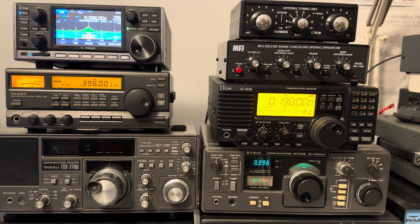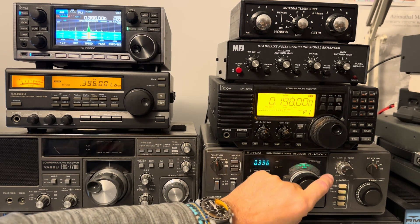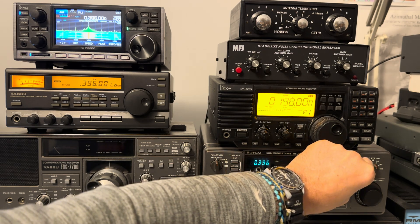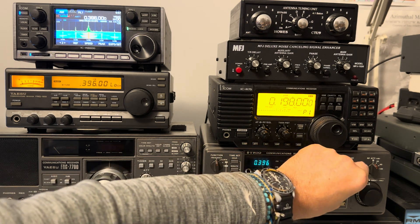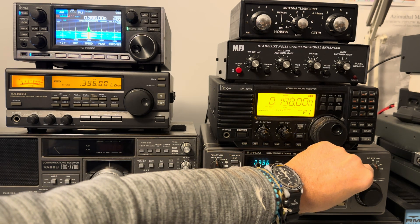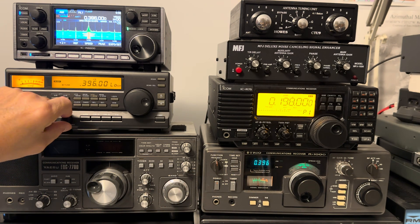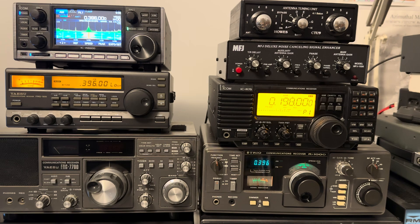So let's go slightly less tech and listen to it on the Trio R1000 with a random wire out in the garden. About S6 on the random wire. So: S6 on the random wire, S9 plus 5dB on the YASU, and S9 plus 20 on the ICOM.